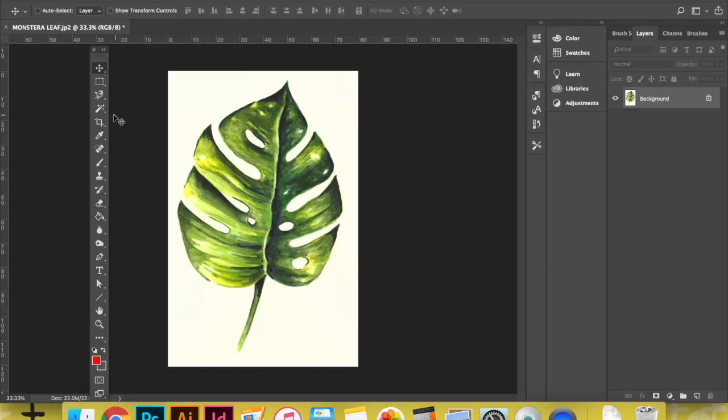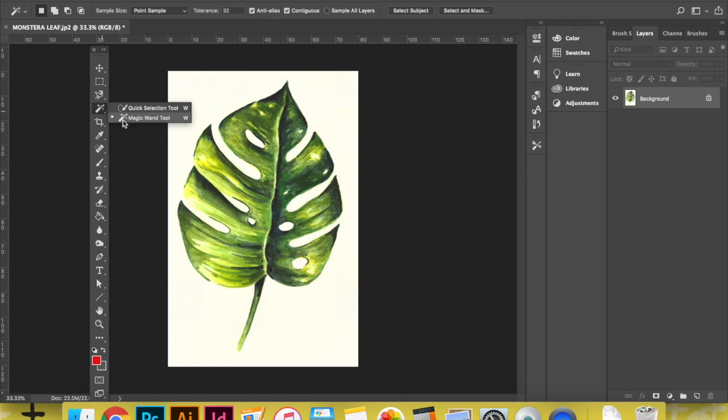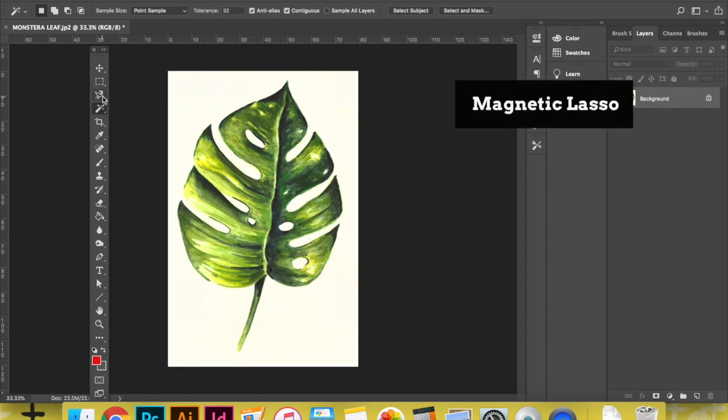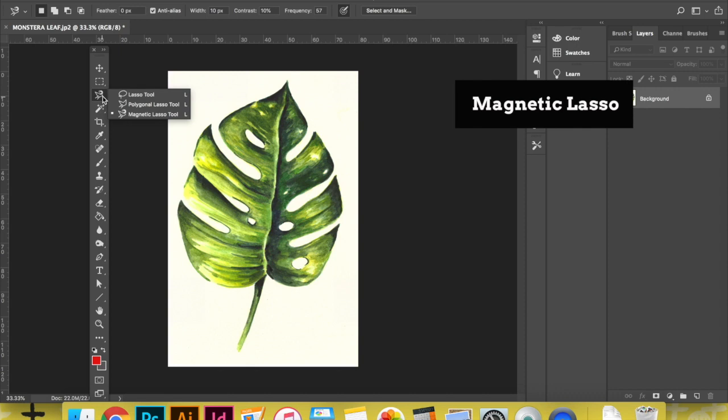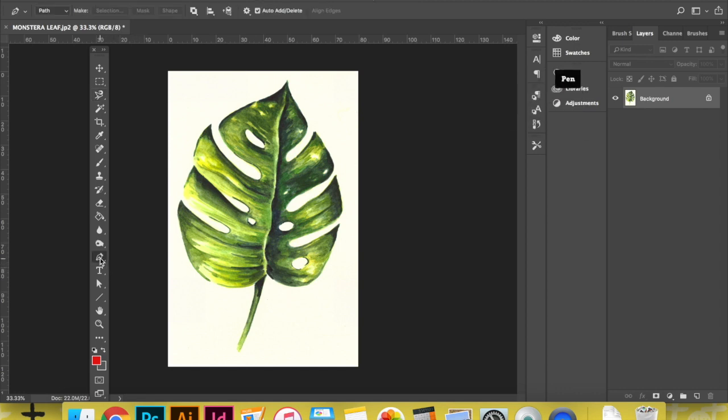Today I'm going to be explaining three main Photoshop tools that I use either alone or in combination when I am cutting out my illustrations from their background. I'm going to be explaining the magic wand, the magnetic lasso, and my favorite which is the pen tool. I really wanted to explain these three tools instead of only one because this way you can explore all three of them and come to a conclusion about which one you're most comfortable using and which works best for your particular artwork.